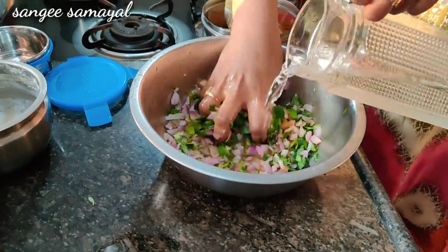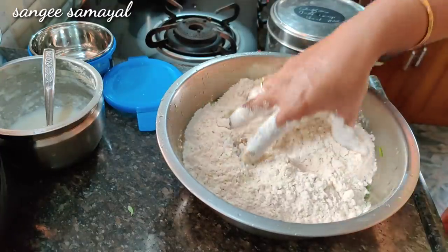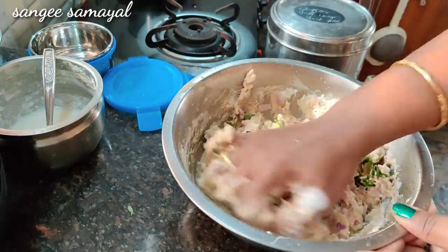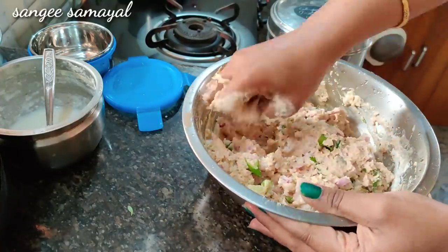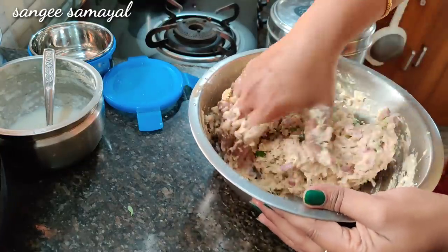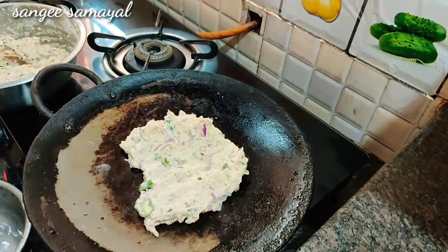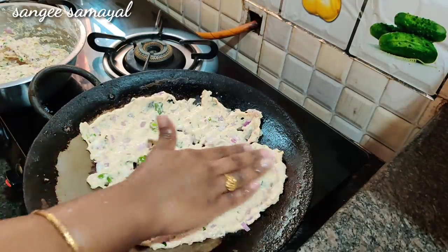Just mix it in well. Mix it out with a more consistent consistency. You can put the pot on the side. There is a lot of water. The pot is a little wet. It is easier to get the pot on the side. You can put it in for 5 minutes. Now we will cook the dough and mix it in — we will mix it for about 20 minutes.